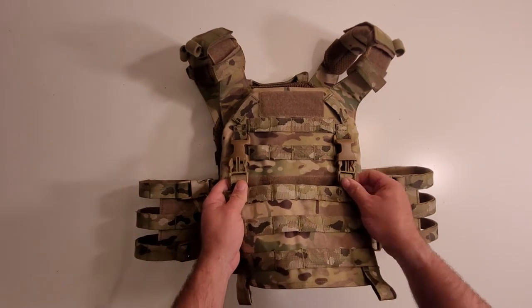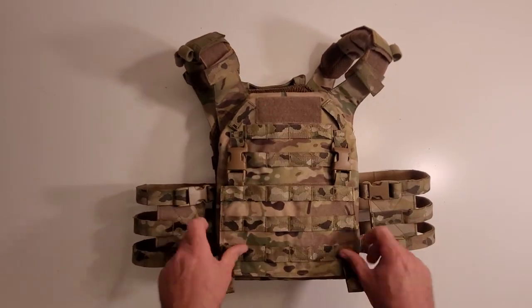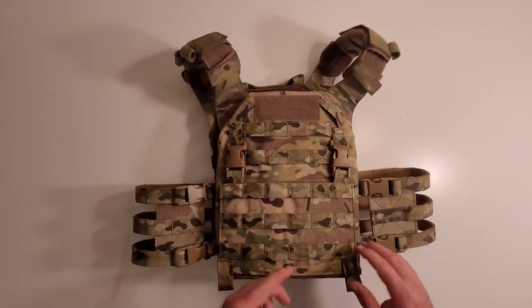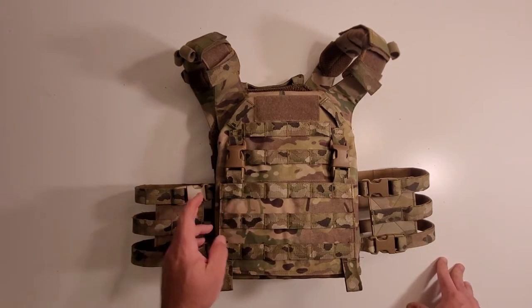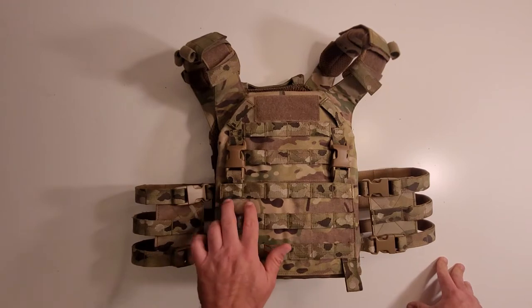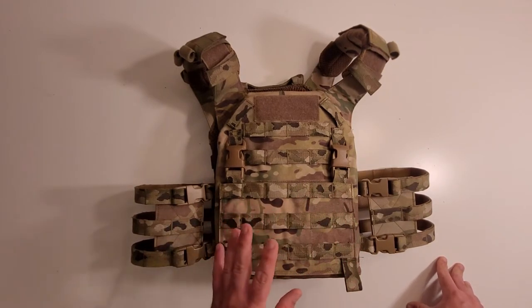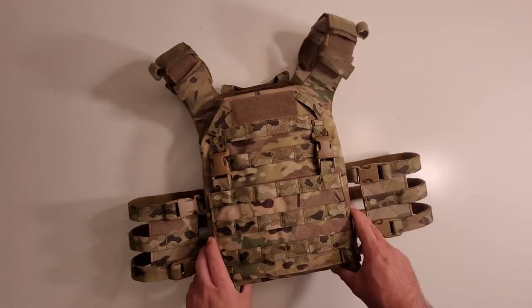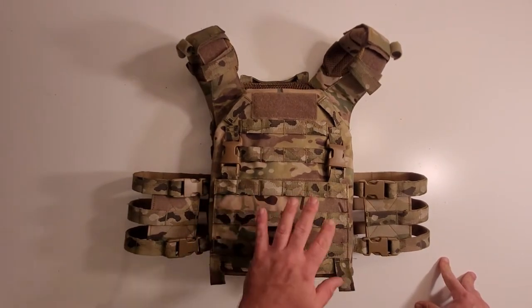As you can see here, I've got the PALS webbing version here, and it just goes down and it's good. On this one you've got three rows of six channels each, and it has plenty of space for a triple mag pouch. What I normally run on here is a Warrior Assault Systems triple pouch.